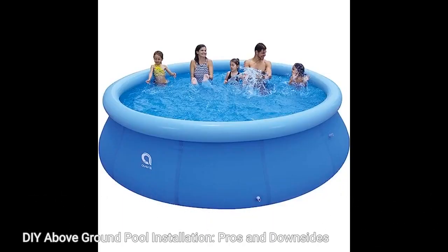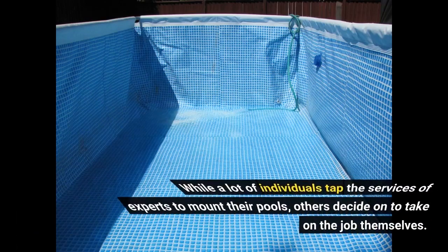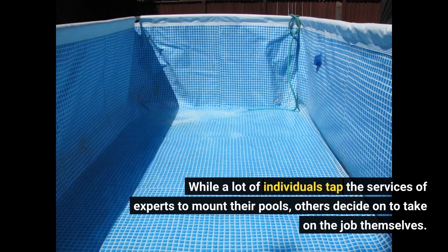DIY Above-Ground Pool Installation: Pros and Downsides. Installing an above-ground pool in your garden is a terrific method to beat the summer heat and enjoy some family time outdoors. While a lot of individuals hire experts to install their pools, others decide to take on the job themselves.